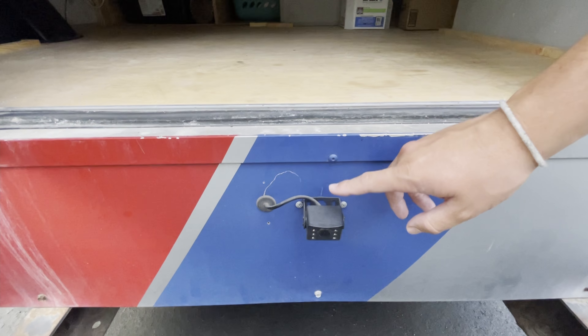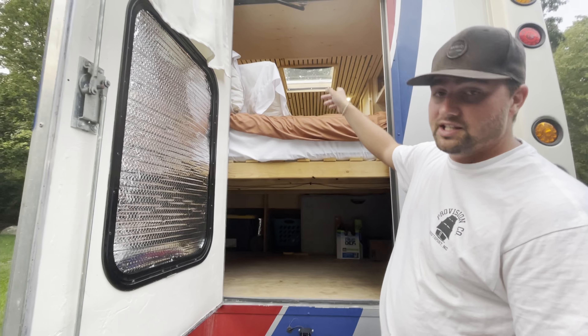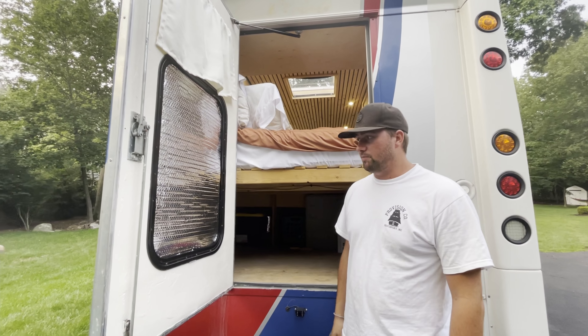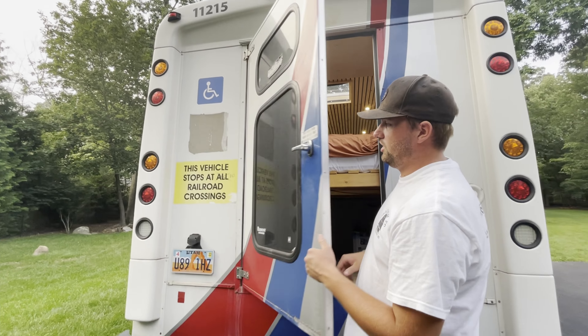On this side we have our solar charge controller — it's a 40-amp — and two 100-amp-hour batteries. We have our 1000-watt inverter, our fuse box, and our wires running all over. We have tons of storage in here, which we love. Here's our backup camera — it goes underneath the bus and comes up the side, into the ceiling, and down into the dash monitor we have up there.